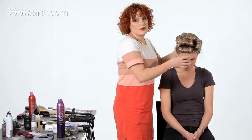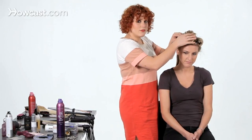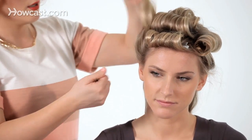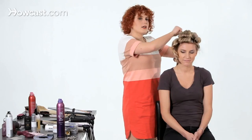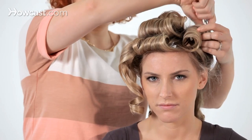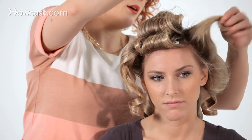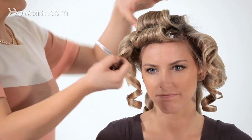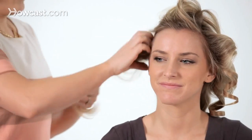We have seven curls that have been pinned. Now that it's finally cool — and I would definitely let this cool all the way; maybe put your makeup on first — I'm going to start taking them down. Whenever you let any kind of curl cool completely, you always get a longer lasting look, and it's always going to be a little bit bouncier. So now I'm just going to tousle through and rake it through with my hand.